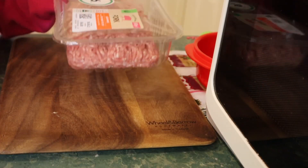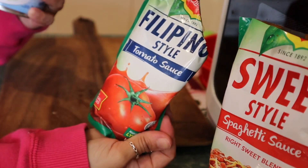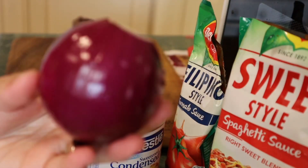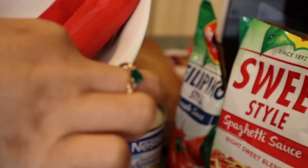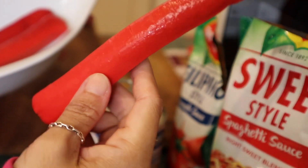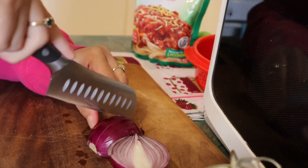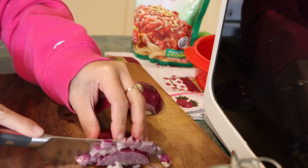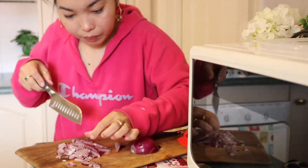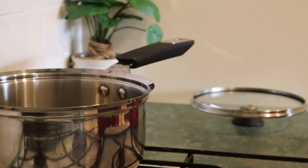Here are what we need: pork, Del Monte sweet style spaghetti sauce, Filipino style tomato sauce, condensed milk, one medium onion, and three pieces of Filipino hot dog. As you can see, it's a small size — Filipino size hot dog, just kidding. We need to cut the onion really fine. We will use medium heat.